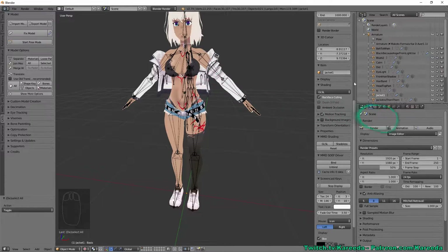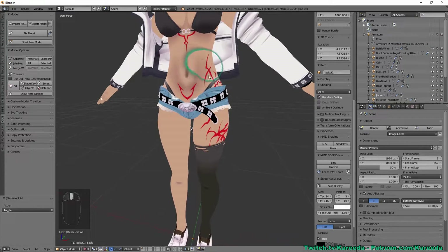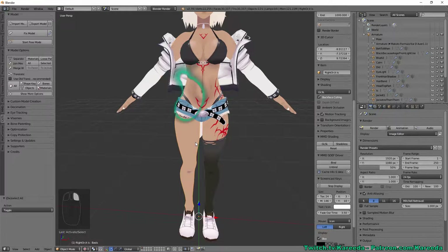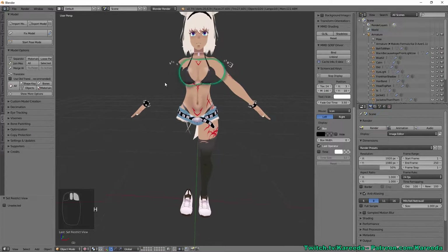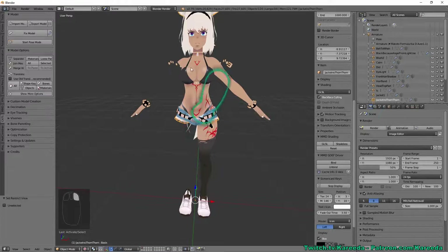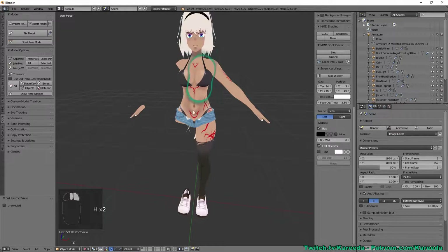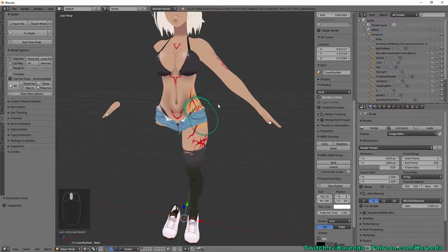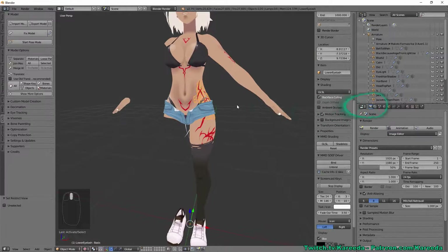One of the reasons I picked this model in particular is because she's not very symmetrical — she has tattoos on one side as well as a stocking, but her other side is bare. I'm going to delete the bare leg. That mesh was also part of the arm, and there's also a tattoo on her left side but not on the right.